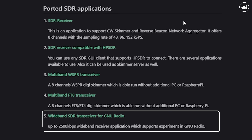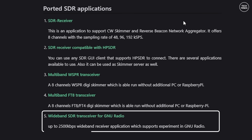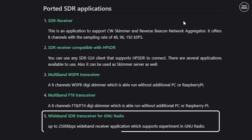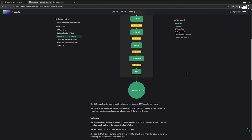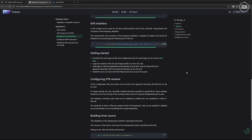The fifth app, which we will not take a look at in this video due to its complex nature and time constraints, is a GNU Radio supported receiver so that developers can perform experiments or create their own software using the Web Triple Eight as the receiver. You may also notice the ported applications list says 'transceiver' — the Web Triple Eight only receives, it does not transmit.